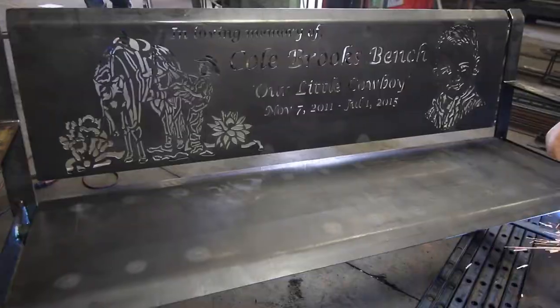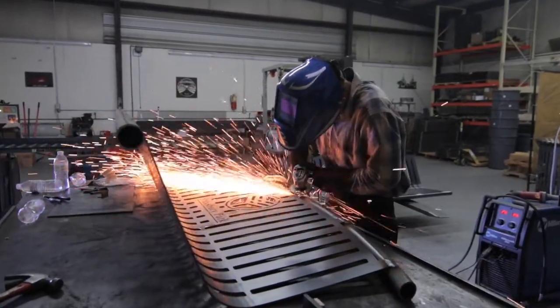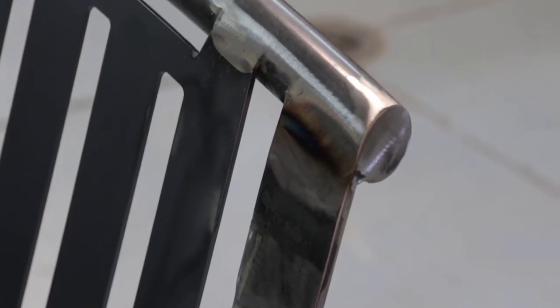Our skilled welders fully weld the bench together and grind the front welds until they are polished smooth, making it a continuous, finished weld.